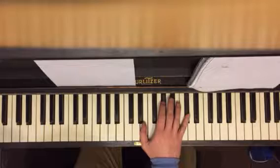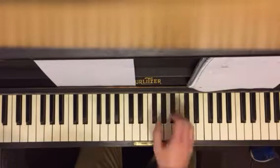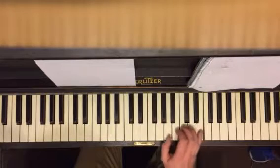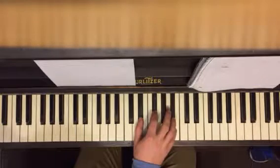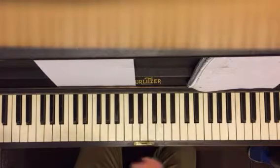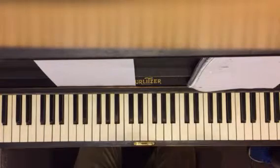B major, C sharp minor — then you put them together: B major, E, B major, B major, C sharp minor. Every time it says riff on the chart, that's what you play.